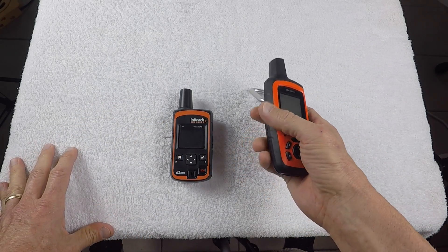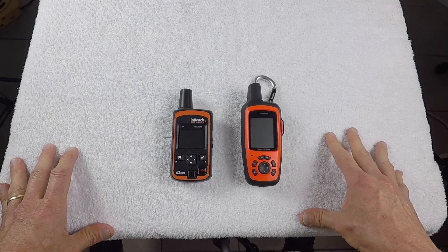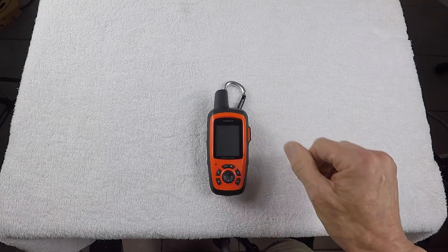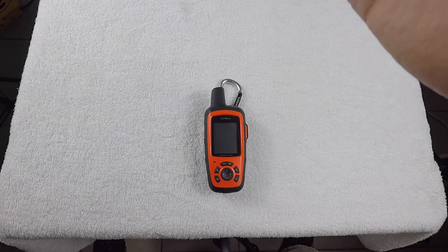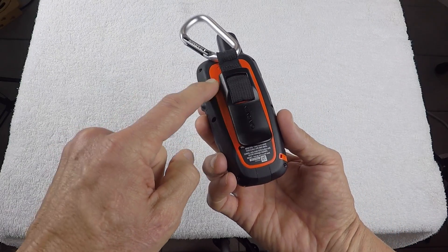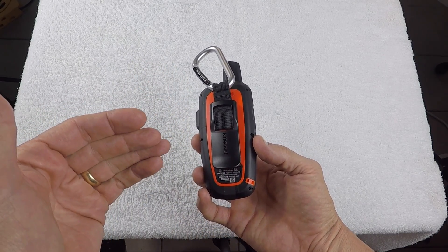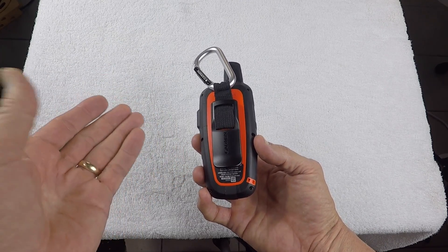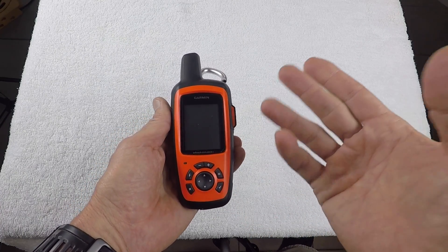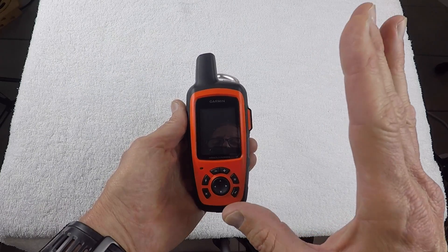Overall, the new Garmin unit seems very durable. I've been using it for the past two days and so far so good. The unit has a lithium-ion battery which will last up to 100 hours on a 10-minute track interval — that's over three days. If you're going to be using the messaging system a lot or set a tracking interval less than 10 minutes, it won't last 100 hours, but 100 hours at a 10-minute tracking interval is very good.